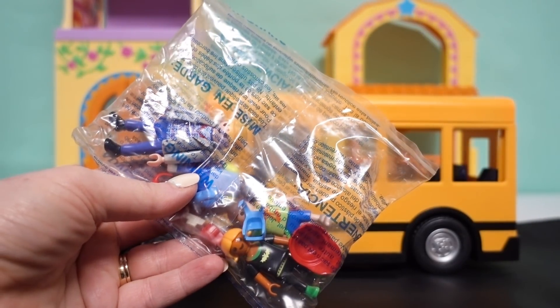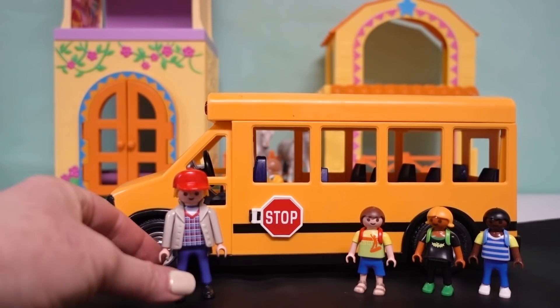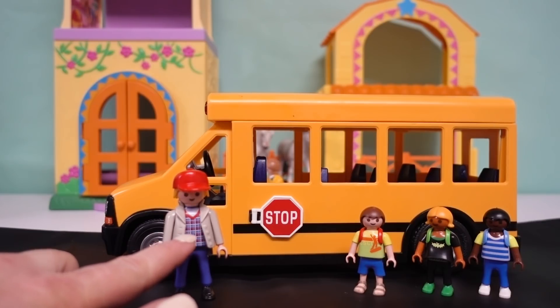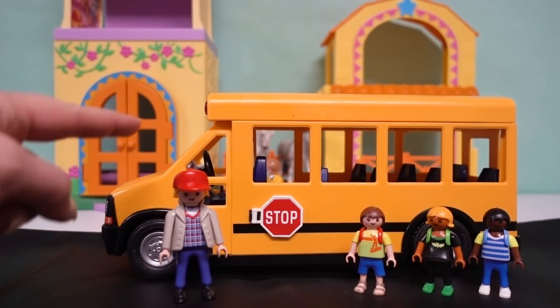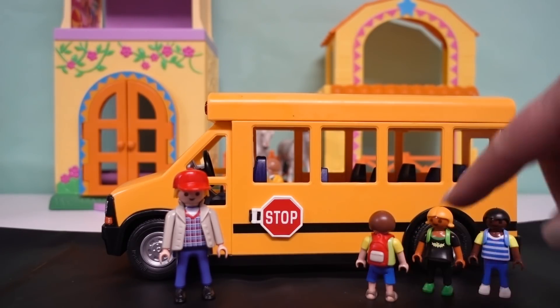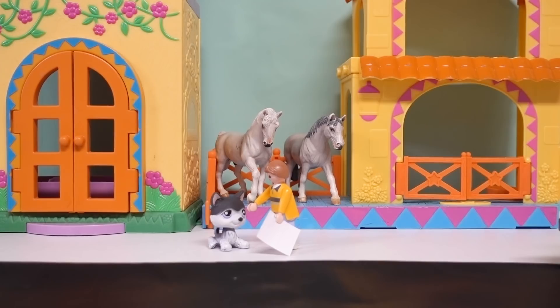Here are the characters that come with this playset. There's the bus driver — he has on blue slacks with a plaid-type top or vest, an overcoat, and a red baseball cap. Then there are three students and they come with removable backpacks. That is definitely enough to get this bus rolling!